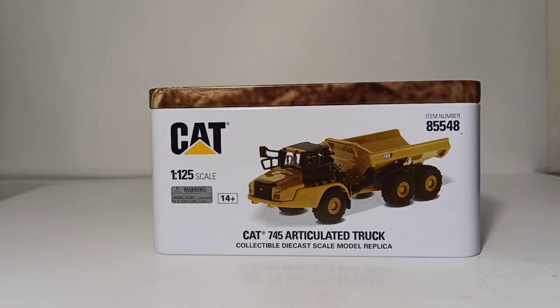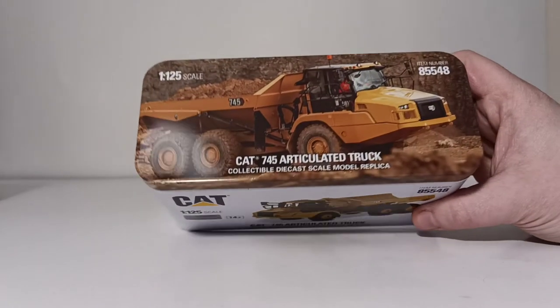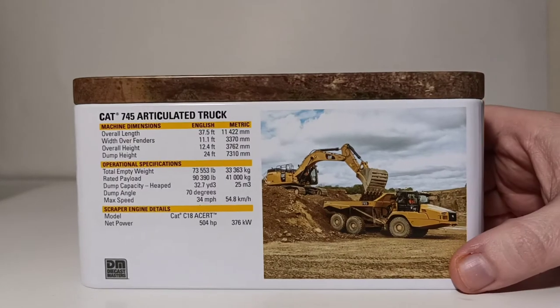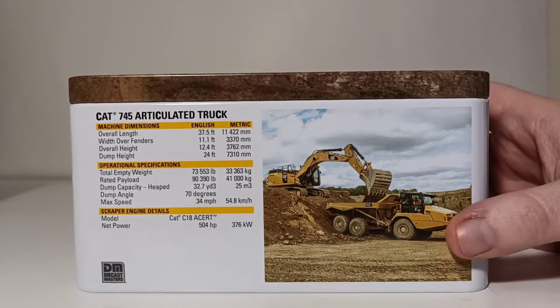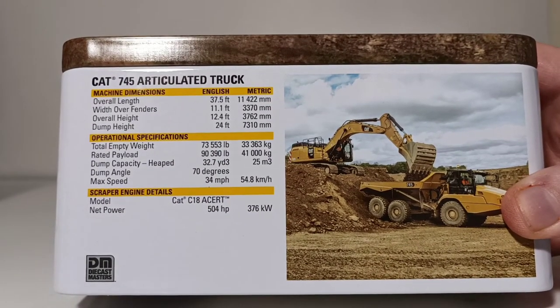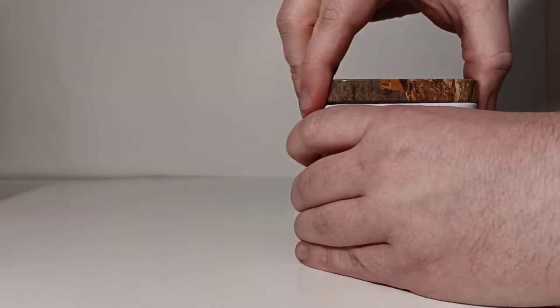Here's our tin. You can see on one side it has a picture of the truck, and the first thing you'll probably notice is that this 745 truck has the most accurate and up-to-date nomenclature for Caterpillar, known as the modern hex design. Cat 1:125th scale, Cat 745 articulated truck. Note that these models are intended for use by the adult collector, ages 14 and up minimum. The top of the tin has a different picture of the 745 truck at work. At the back, you can see an excavator loading the truck and the real machine's dimensions and specifications. Let's pop the top of the tin.